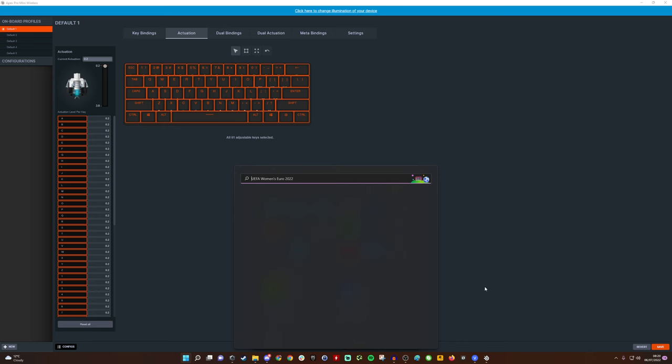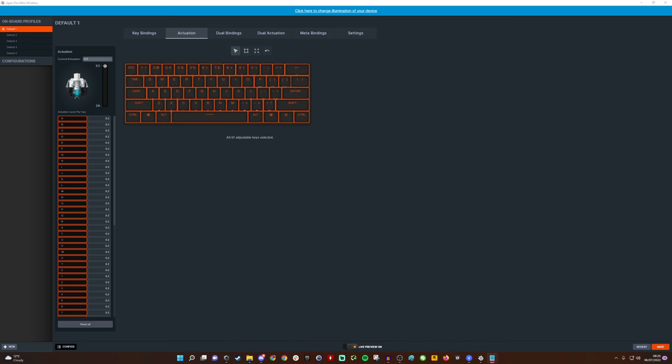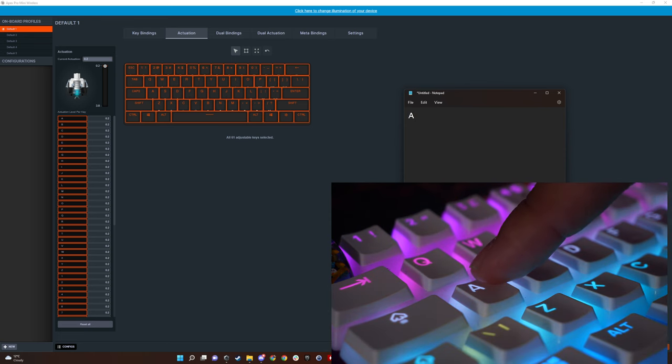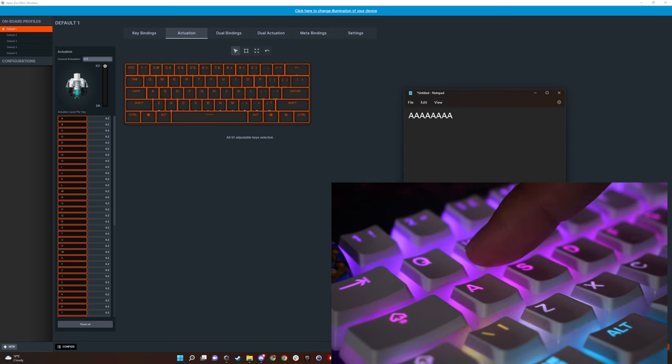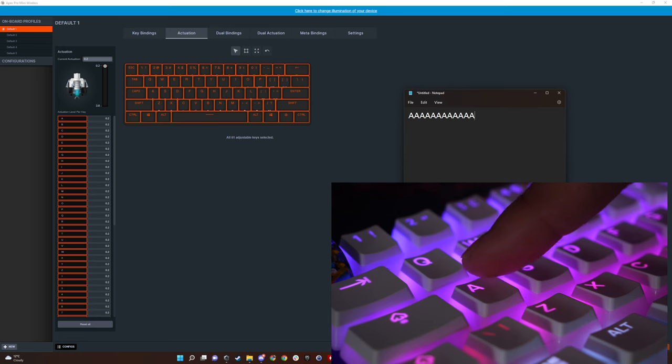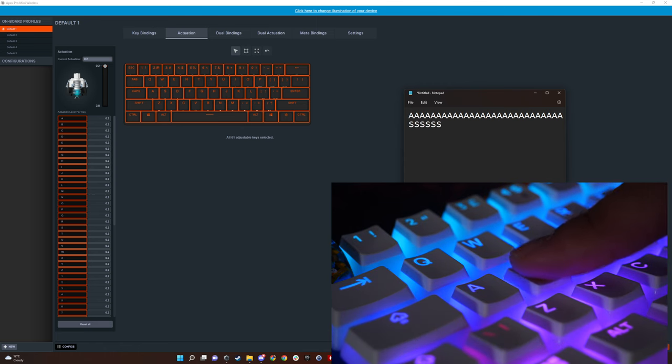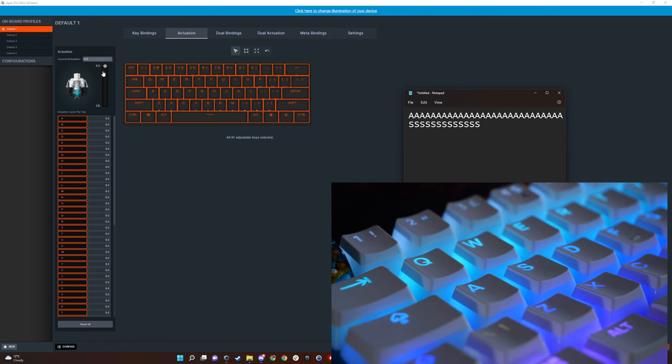For a demonstration I'm opening Notepad to show the difference. WASD and the entire keyboard is currently set to 0.2mm. If I just gently press A, you'll see that even with a basic light touch — without fully depressing it, just gently tapping — it activates. You can still press it all the way down as well. You really just need a very gentle touch, barely making any sound at all.